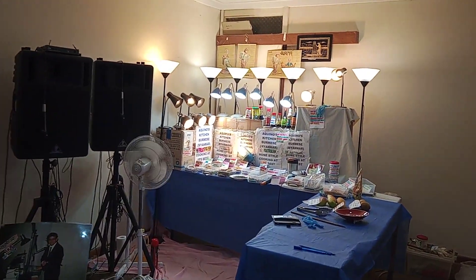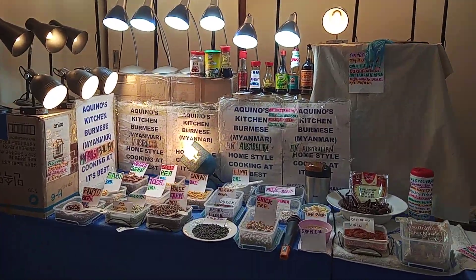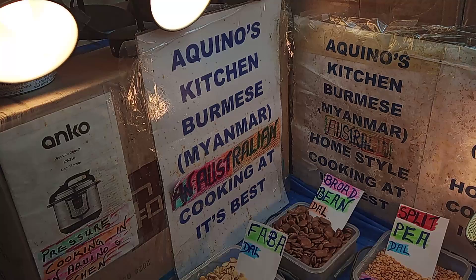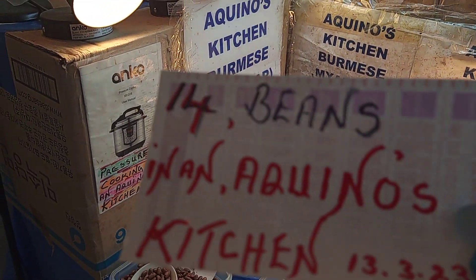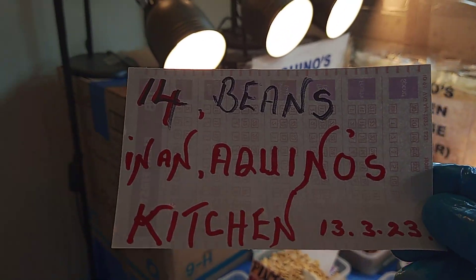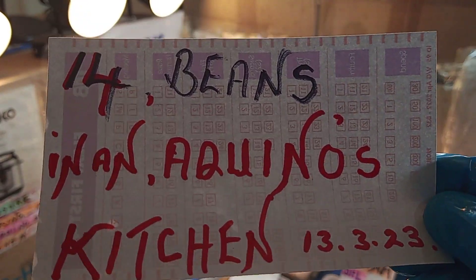Welcome everybody to Aquino's Kitchen, where you can get the right feelings at the right time. My name is Daryl Aquino. Today we are going to show you 14 beans in Aquino's Kitchen.